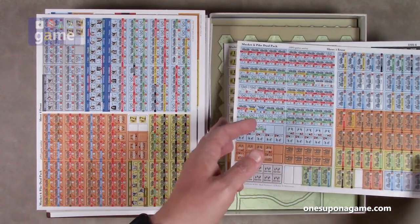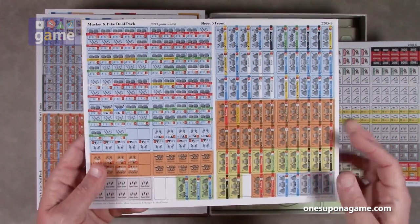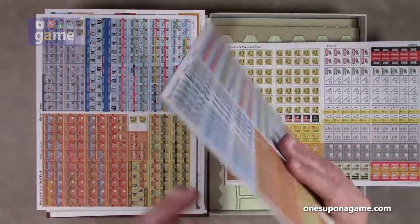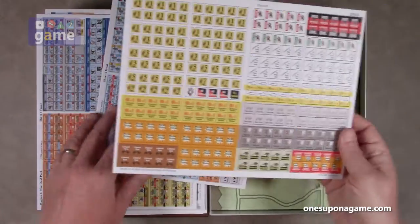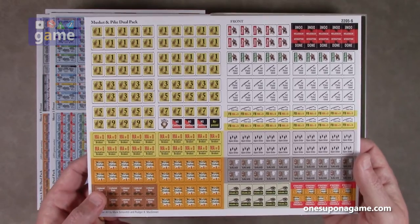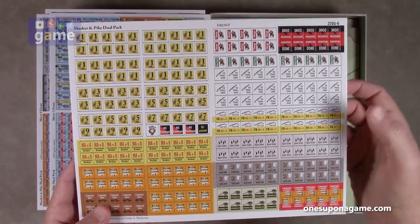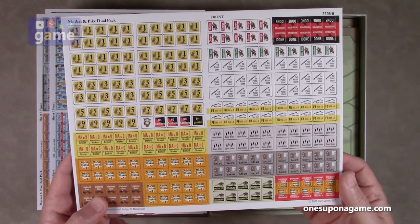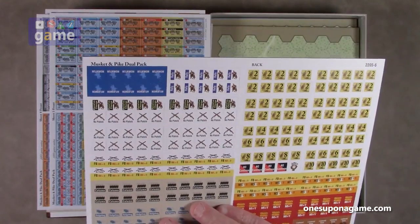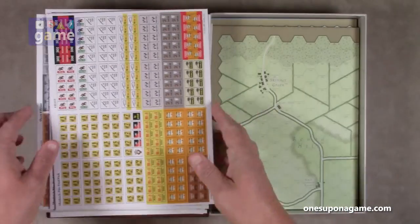Sheet five has open order markers and some more formations. Sheet six has a lot of markers — in fact only markers: disabled, morale shaken, limbered guns, open order, first pistol used, interception done, and momentum. That gives us six sheets of counters total.